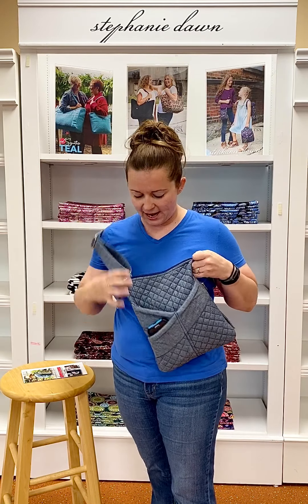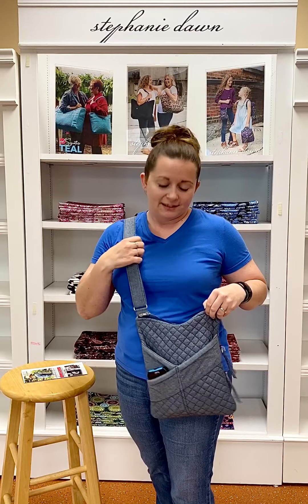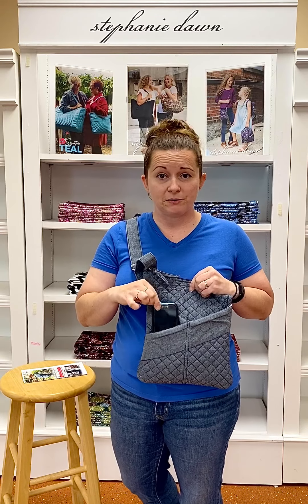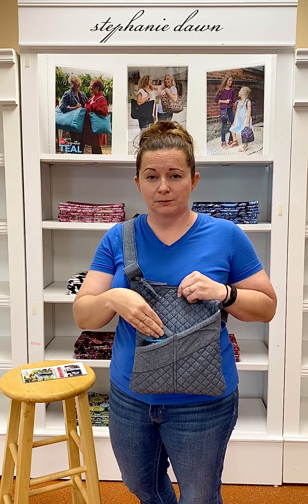This style has a full zip closure to the top, so all your items will stay inside nice and neat. To the front of this style, there are two pockets — they slip in. For this example, I have a cell phone in the smaller pocket right here, which works out really great.